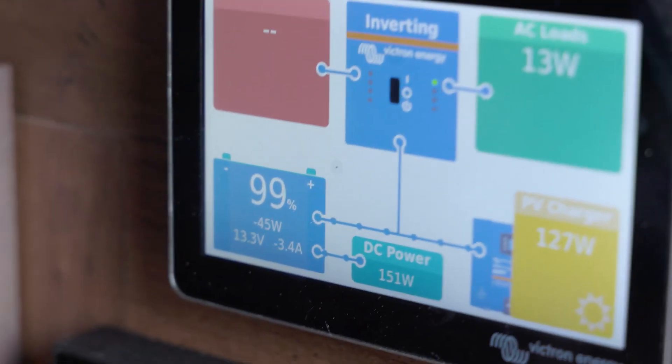For this setup we're using the Victron Cerbo GX with the Touch 50 controller. It gives you a really nice heads-up display of what your power system is doing in your coach. Another really nice feature of the Cerbo is you can connect it to the internet and have remote monitoring via VRM, so you can see your system anywhere in the world with an internet connection — which is great if your coach is in storage or if you rent it out on Airbnb.